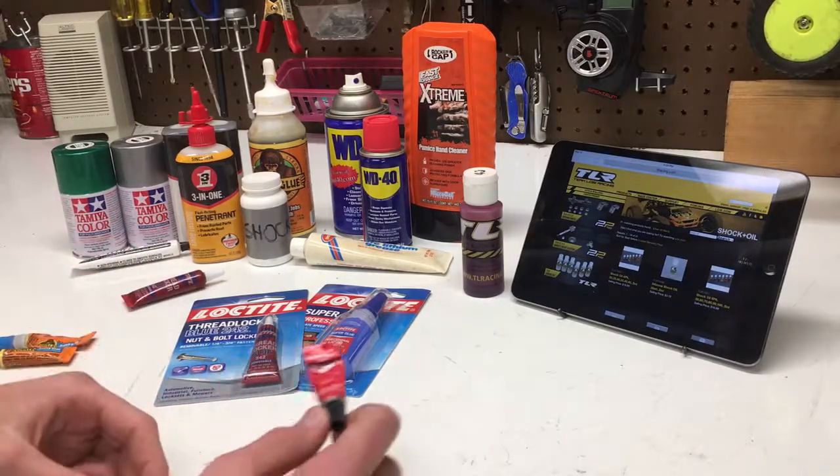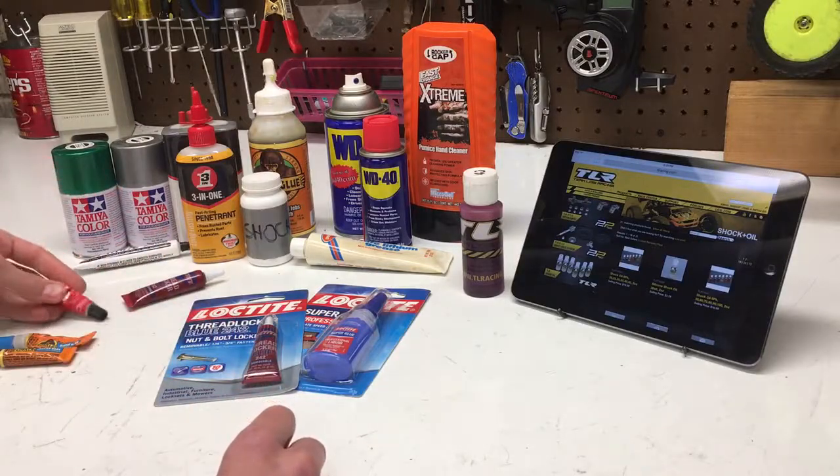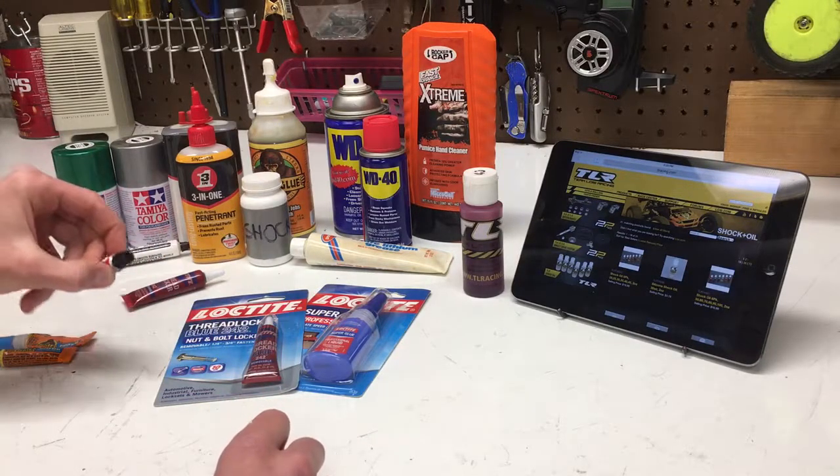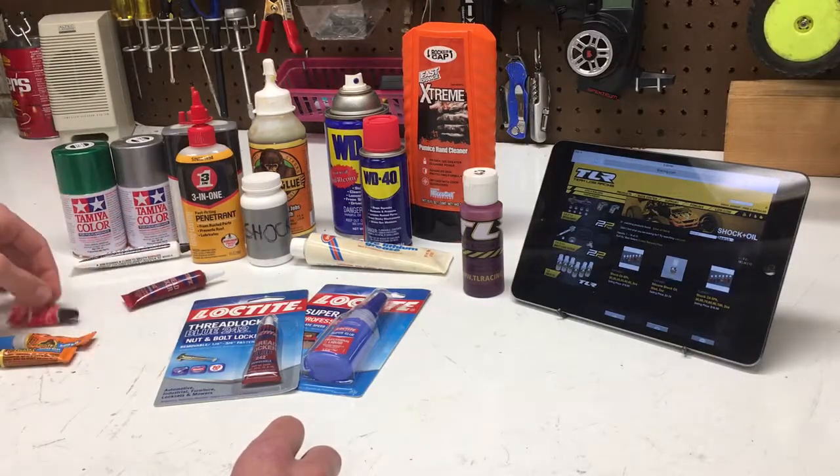Then we got Shoe Goo. This is just a little thing of Shoe Goo. I have a larger tube of Shoe Goo that I use mainly on bodies and things like that, but I haven't really used it too much recently.